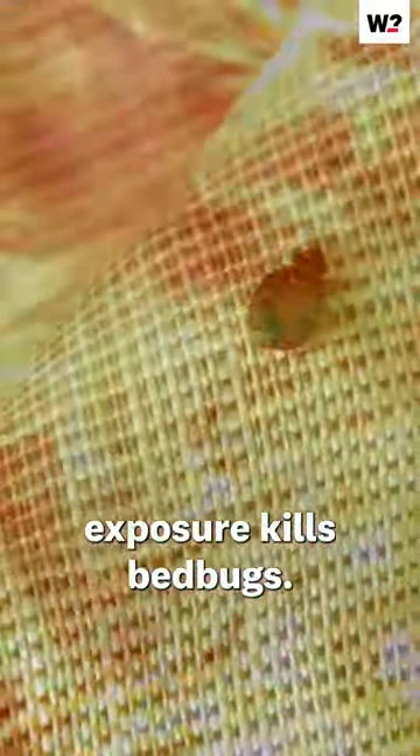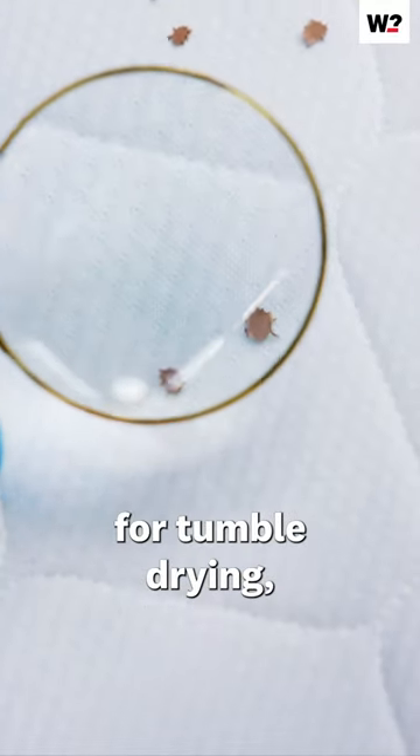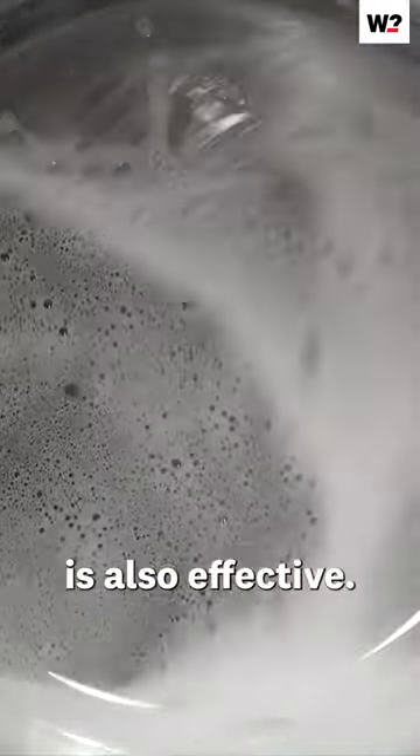Prolonged heat exposure kills bed bugs, so if you have fabric that's infested and it's suitable for tumble drying, put it on a high heat cycle for at least 30 minutes. A 60 degree hot cycle on a washing machine is also effective.